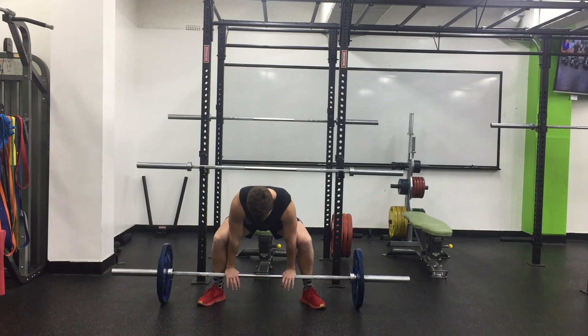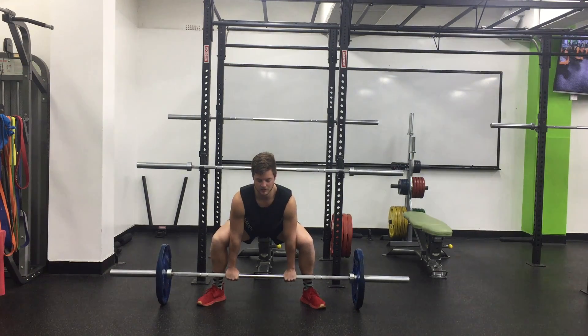Bring the bar close. See, my hands are fully straight and they're inside my knees. I set myself up nicely on this one. Big breath in.